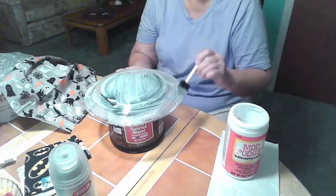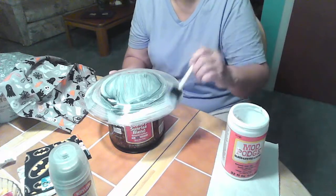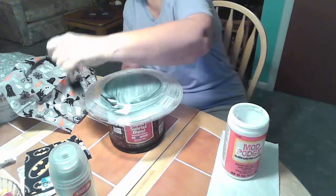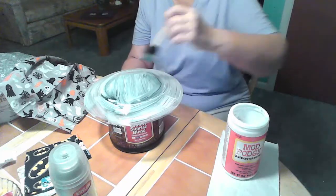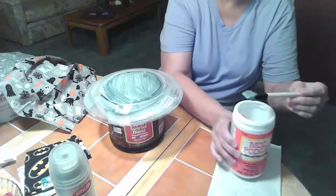I made some of these as Christmas presents last year too. You can even tailor it to someone's specific likes. The person I made it for happens to like Mickey Mouse, so I was able to find Mickey Mouse material in Florida — that was really easy for me. And I made her a Mickey plate with homemade fudge, and she really liked that.